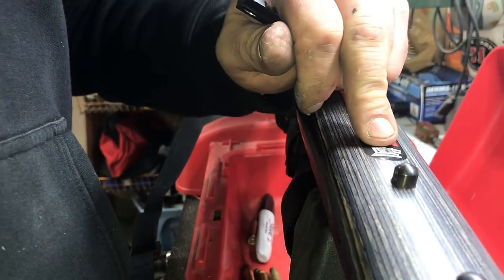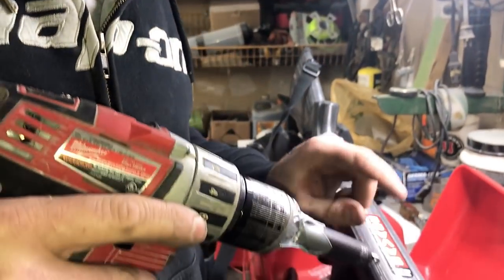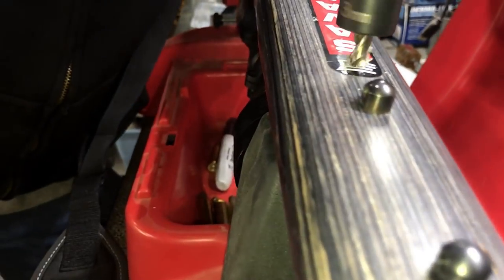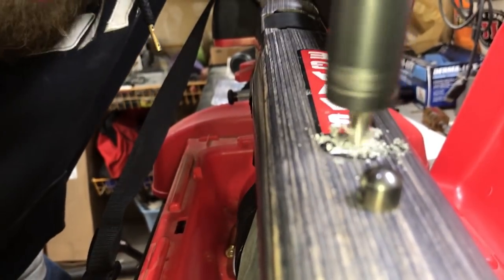I'm going to get one done before I jump back to the back one — that way I know my distance is perfect. I'm going to go as far as I can with this one and jump up to the next size, set my insert, and then do my second one. You just want to try to keep it as level as you can, just keep it eyeballed all the way around.